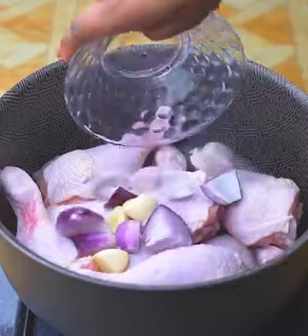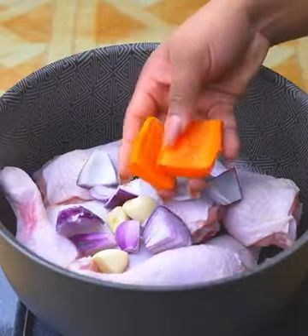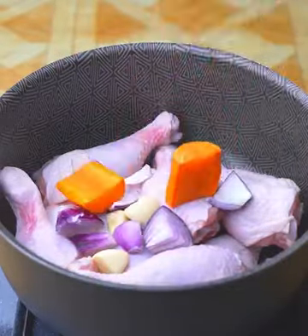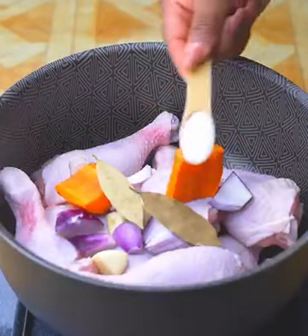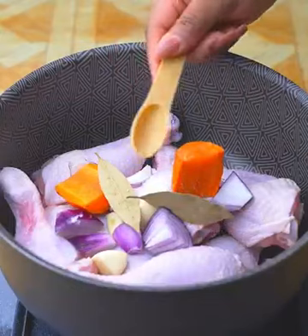A small onion cut into large pieces. A little carrot, cut in half. 2 bay leaves to give it a rich flavor. And I'm going to spice it up with a teaspoon of salt.